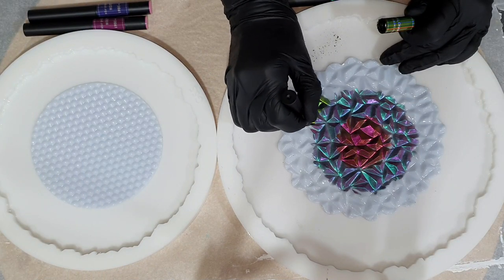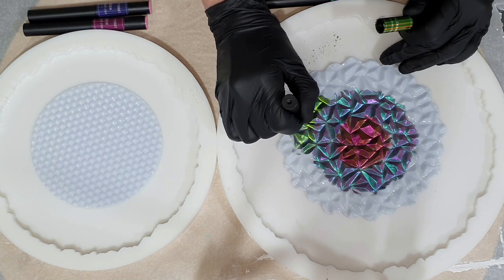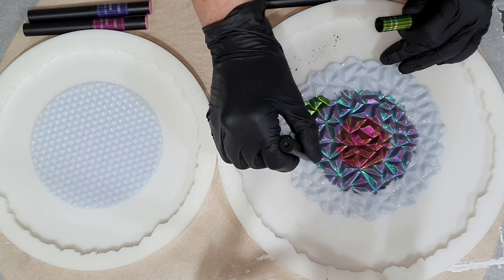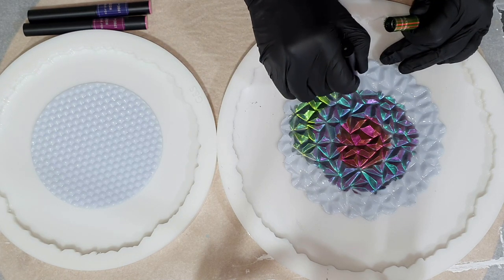Also the geode tray molds are from Molds and Shapes. So if you're interested, all the information to their website is in the description box. I also have a promo code for their website — if you use my code JUSTPAINT5 then you will get 5% discount on your total order value.